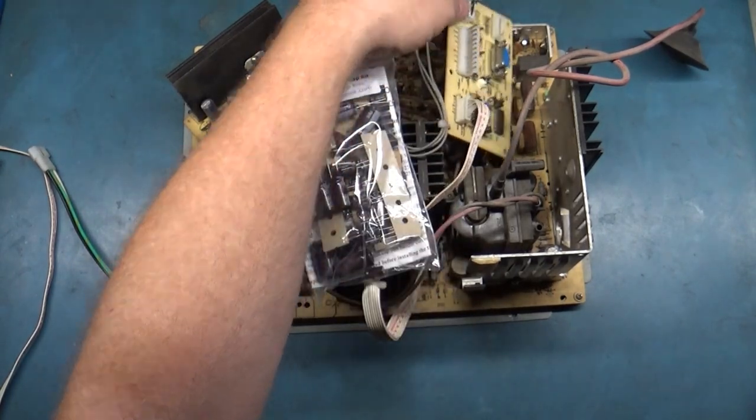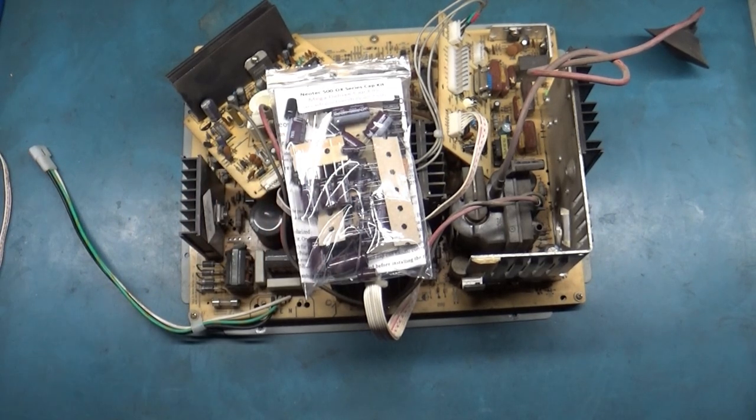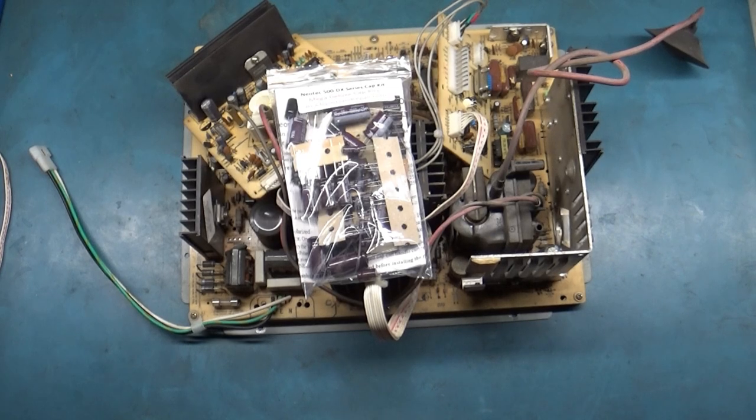When I come back, I'll have all of this work complete, show it off, get it on the tube and test it one last time, and we'll call it a quick easy rebuild.